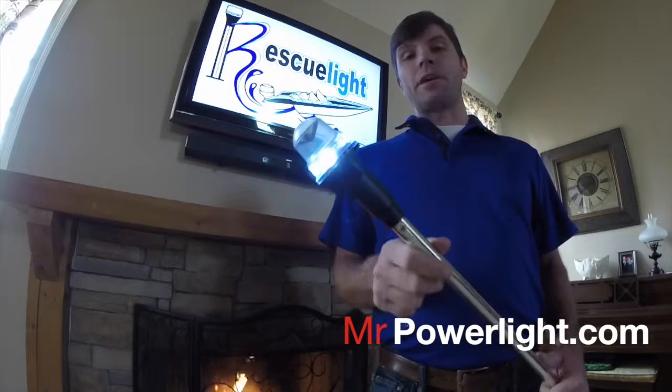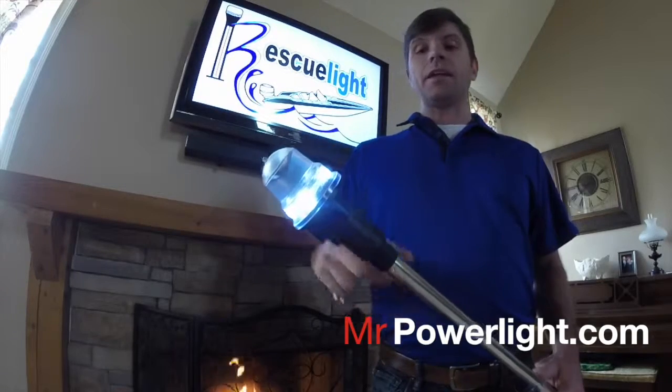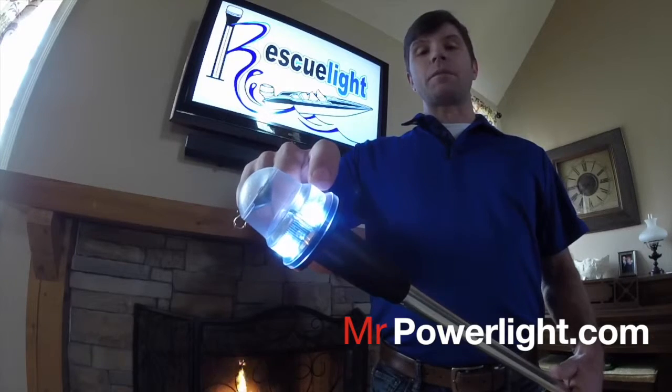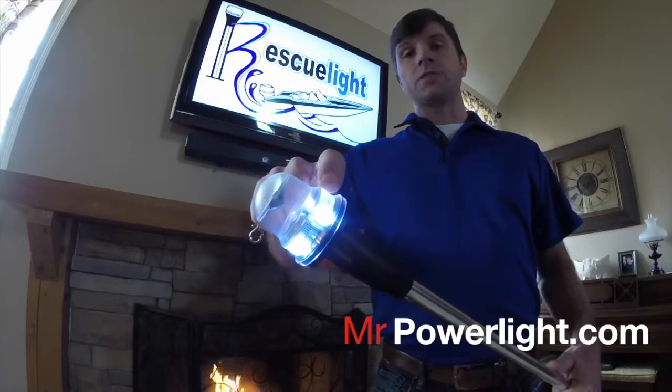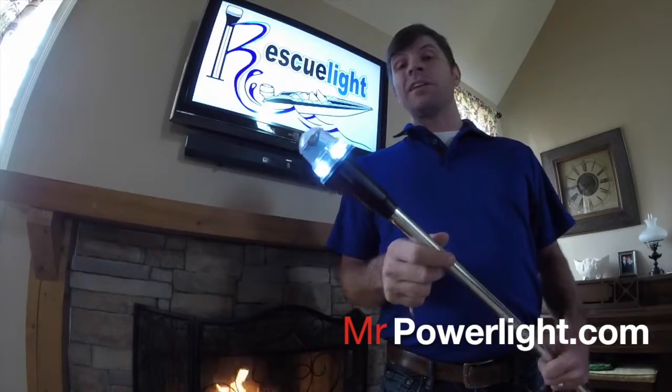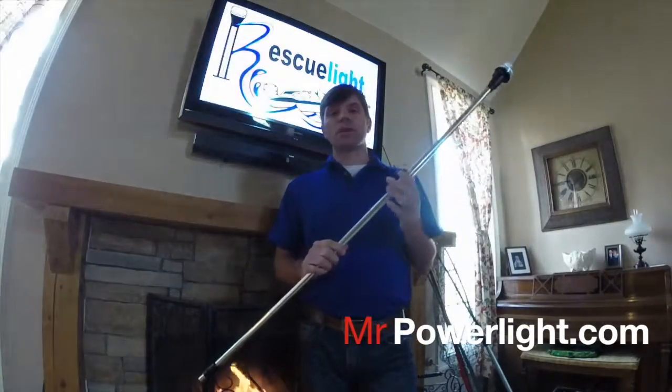One of the features added to the Rescue Light is a super bright redundant LED system. The LED system is designed with a photo sensor, so if one bulb goes out, a new bulb right beside it picks up automatically. So you're never stranded out on the lake or unable to blast off in a tournament due to your stern light being out.